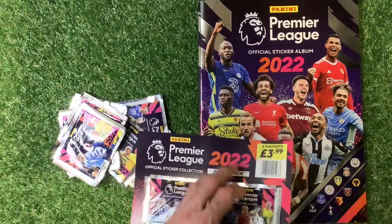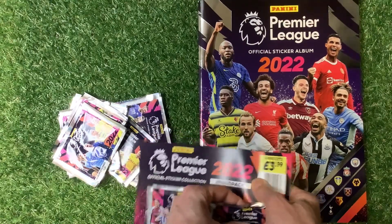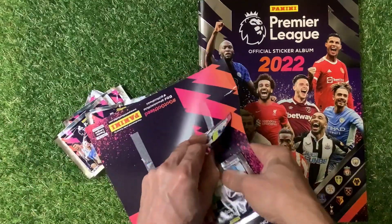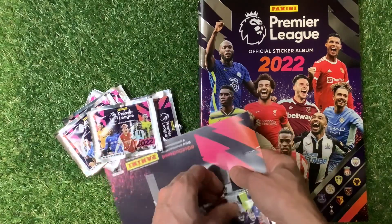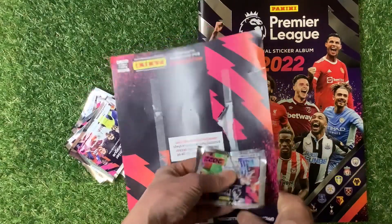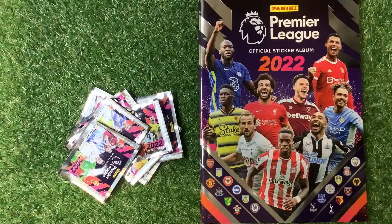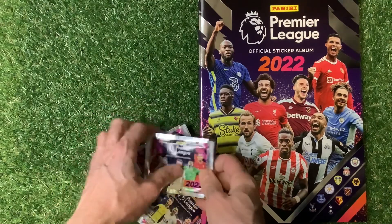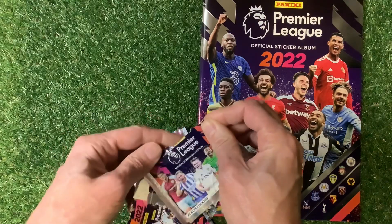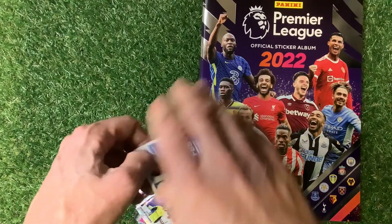The glue they've used on there is quite hard to get these packs off without ripping them. I do apologize, they are very very hard to get off these packets. I think we haven't ruined any of the stickers. Do watch out for that if you buy the multi-packs because it does seem to stick to the packs quite hard.